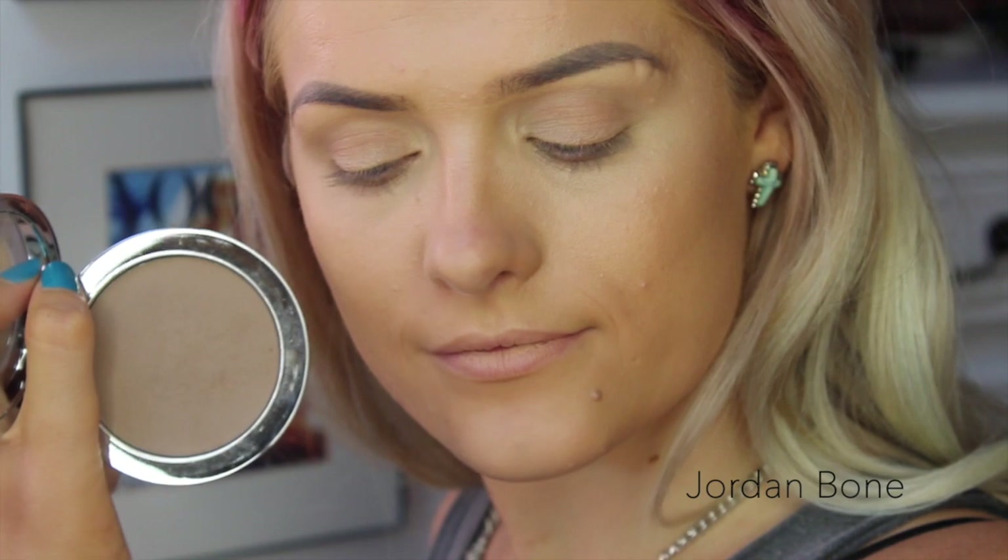As you can see I've already got my foundation, brows and concealer on, but now I'm going to be using the Rudiol Insta Glam Compact Deluxe Contouring Powder to contour my face.